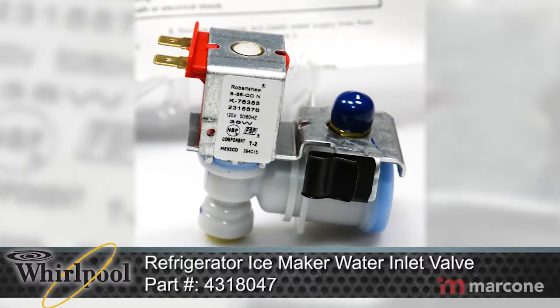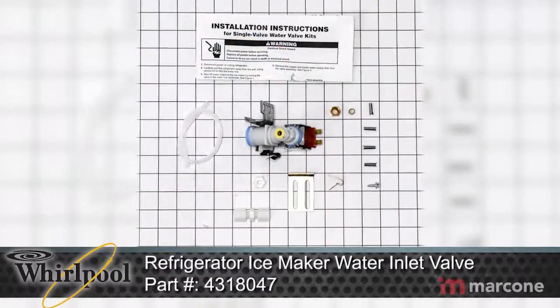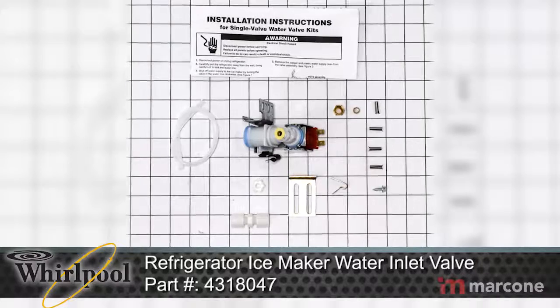Whirlpool is an American multinational manufacturer of home appliances. With manufacturing and technology research centers around the world, Whirlpool maintains the title of the largest home appliance maker.